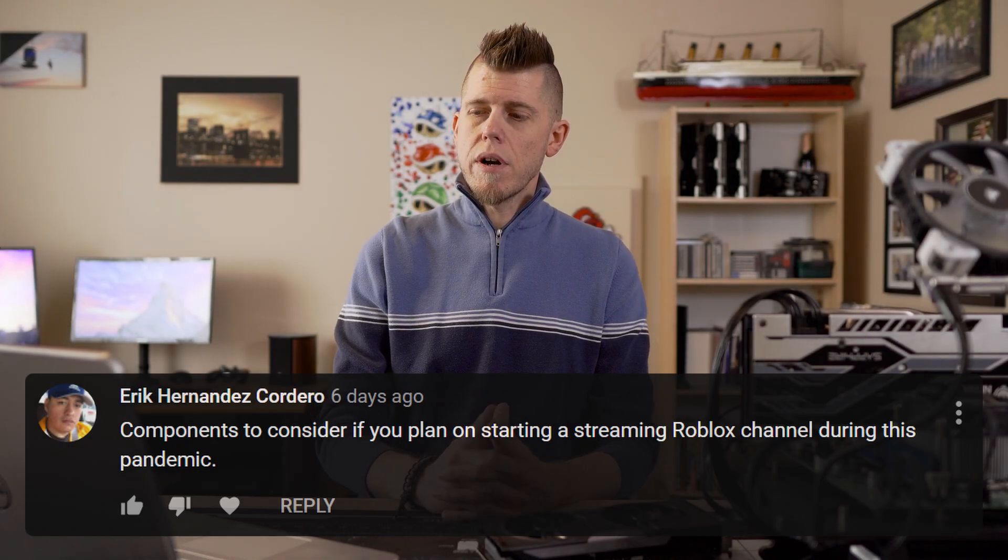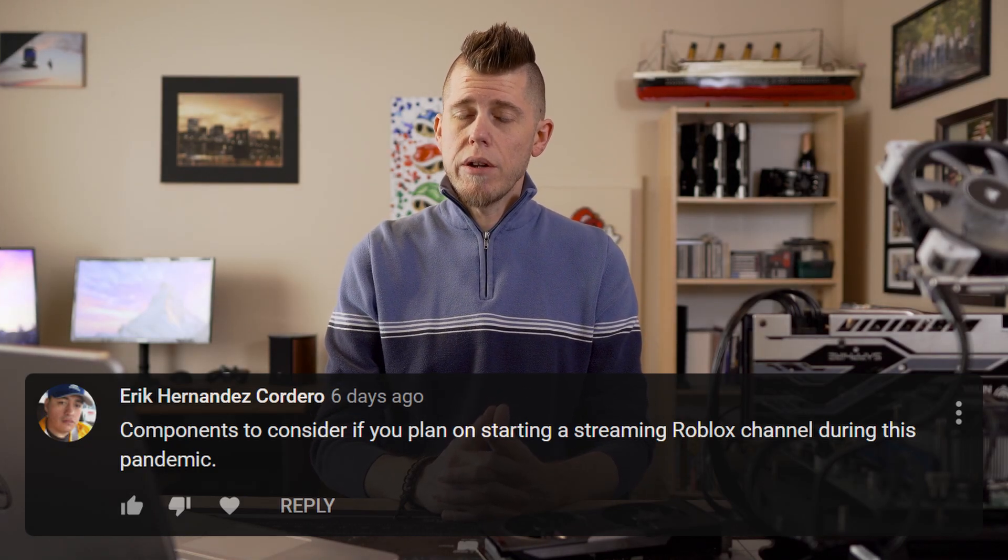Components to consider if you're starting a Roblox streaming channel during the pandemic: Roblox will literally run on a potato, so we'll focus on the streaming side, which should handle Roblox as well. For streaming, you're going to want to go with an i7 — I'd go with 4th gen, or at the very least 3rd gen. Then any somewhat recent GPU with 4 gigabytes of VRAM will be more than enough. If you want to start streaming other games, you could run into a wall pretty quickly though.